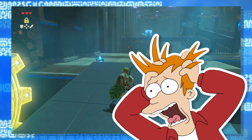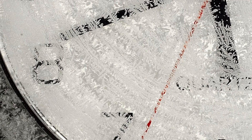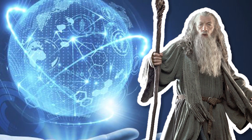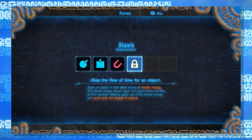That only leaves us with one rune left: stasis. I've been dreading this rune the entire time, because there is no known way to freeze an object in time. There must be some way of explaining it, even if we have to stretch physics a bit. Even if we say it has some magic involved, there still has to be some level of science in there — after all, we've already solved the other ones.